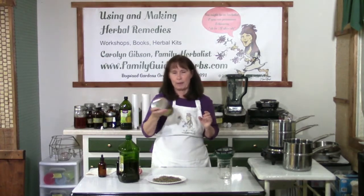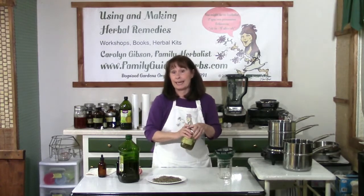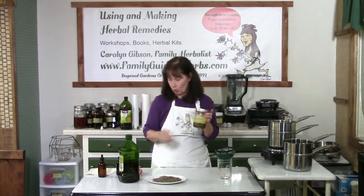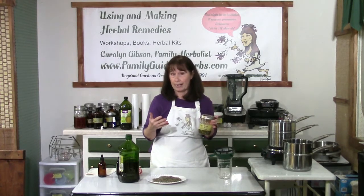Just shake it up, and then you would set it in a sunny window for two to three weeks, or up to four to six weeks. When you do this, you want to label your jar with the name of the herbs, the oil, and the date — so you'll know when you can strain it.